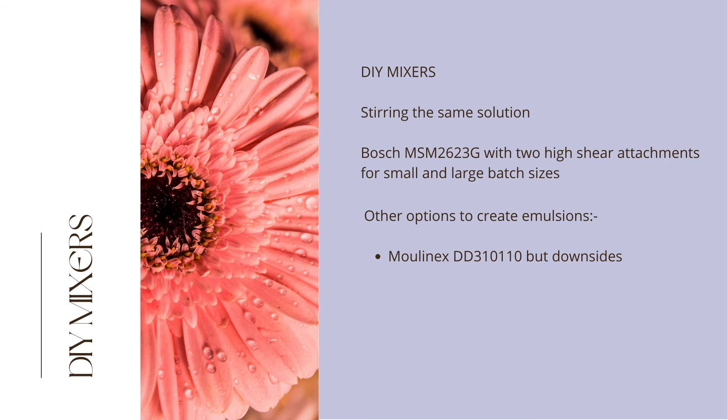In this final section, we take a look at affordable DIY options in action, all stirring the same solution so that you may compare.